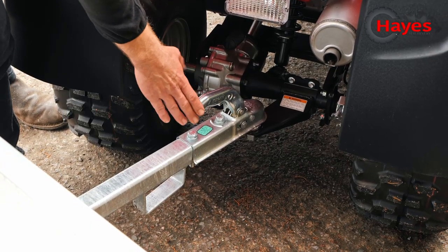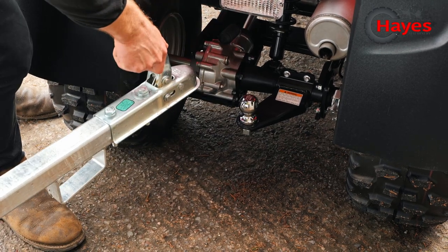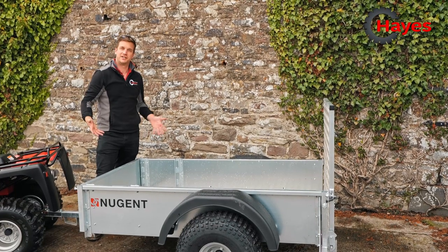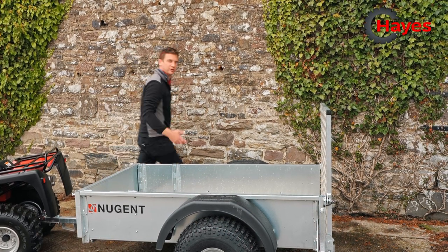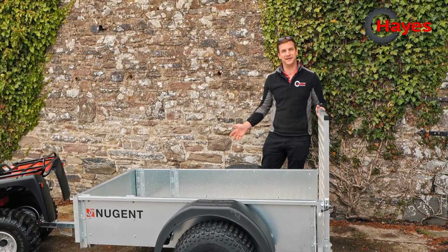The Nugent quad bike trailer is fitted as standard with a 50mm ball socket, which very easily comes off the back of the bike and back onto it like so. As you can see, we've removed all of the sides from the quad trailer, so now you've got really easy access to the whole trailer. You've still got full use of the rear tailboard to be able to drop back down and push your wheelbarrow in or something like that.